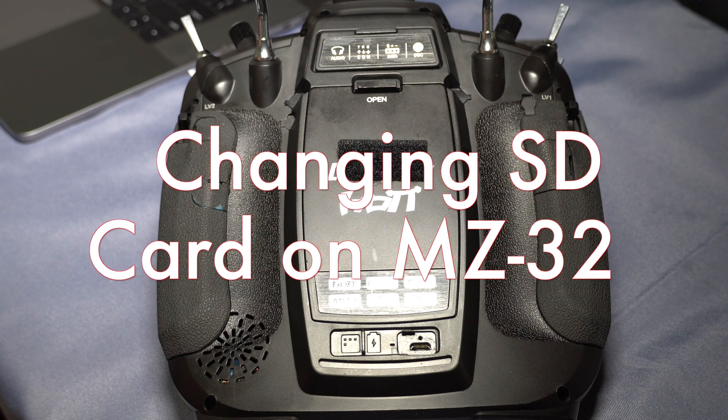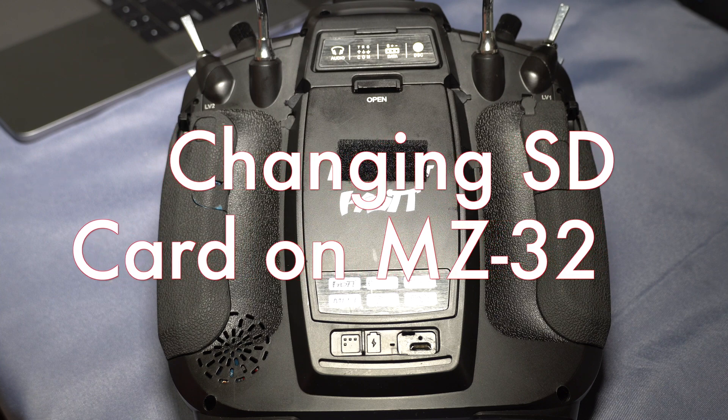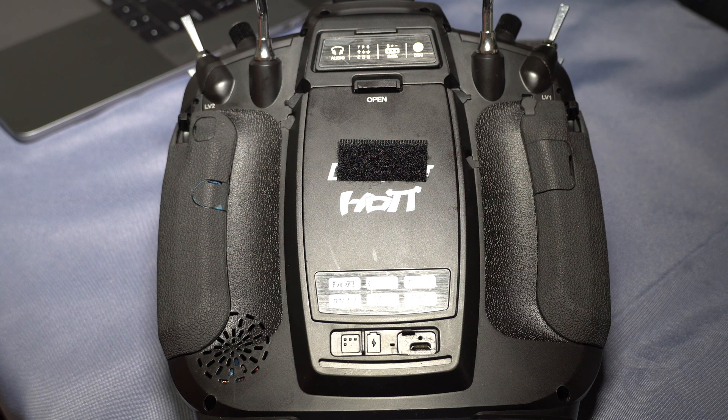Hello and welcome back to my channel on RC stuff. In today's video we're going to cover swapping out the SD card in the MZ32 or MZ16.